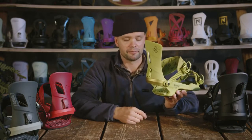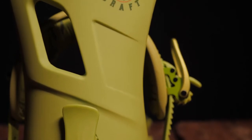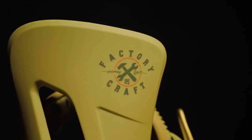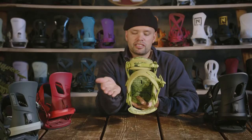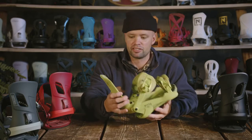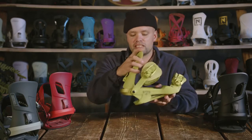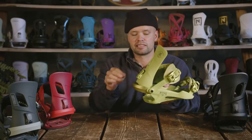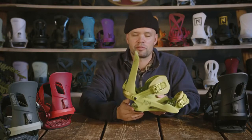It also adds durability. The Rambler has our Ergo Highback, which is this simplistic highback that has a little tilt to it to allow the highback to align more to your heel side edge, which allows you to ride more naturally and generate power evenly to your heel side edge. It also has a tool-less adjustable forward lean adjuster right here — all you do is snap the lever, move it up and down, snap it back into place, and you've got the perfect forward lean.